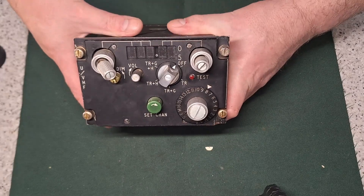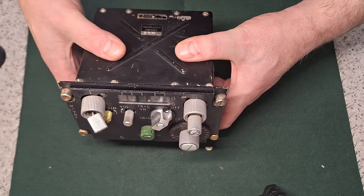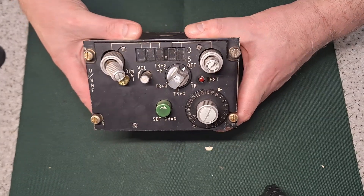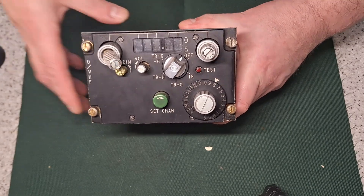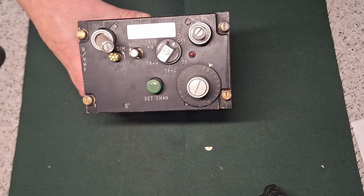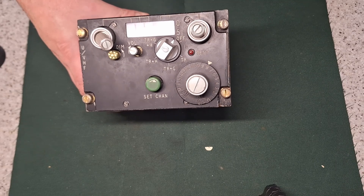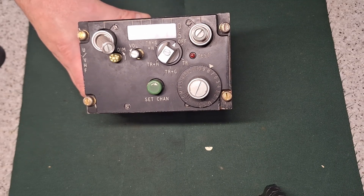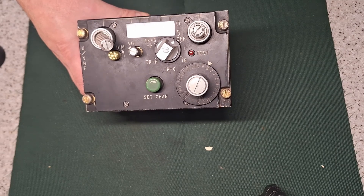Hi, for Teardown, today we've got this radio control unit which is a PV-1754. It's quite a common control unit for military radios. This particular one is a control unit for the Plessey PTR-1751 military radio, used in quite a lot of aircraft from the 70s, 80s, 90s - a lot of helicopters.